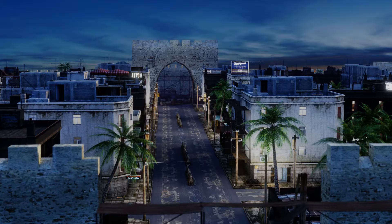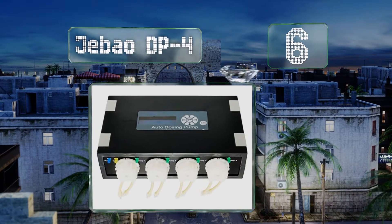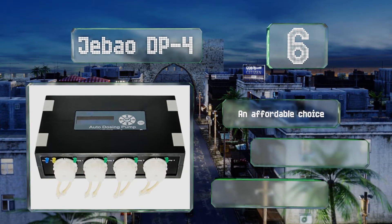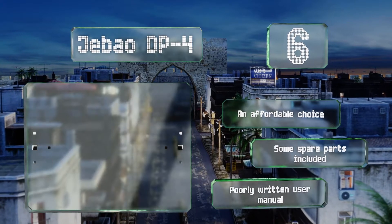Starting off our list at number six, the Fullhead G-Bow DP4 helps keep your tank's parameters stable and eliminates the need for mixing supplements daily. Each channel can be programmed individually to dispense a precise amount of liquid up to 24 times a day. This is an affordable choice that includes some spare parts. However, the user manual is poorly written.